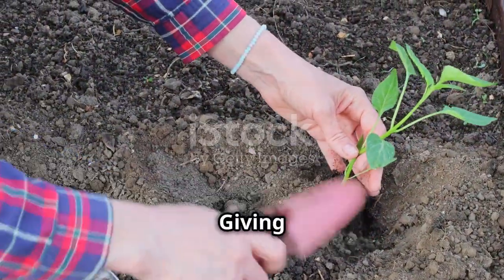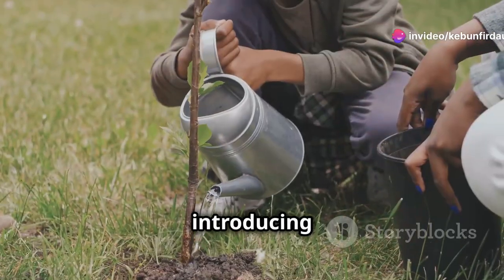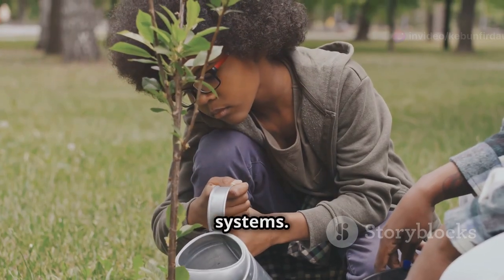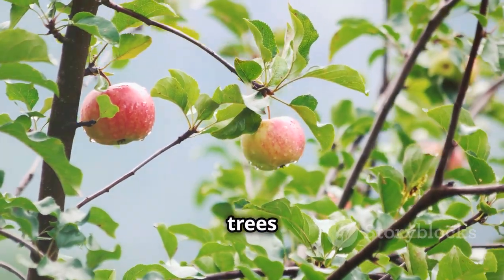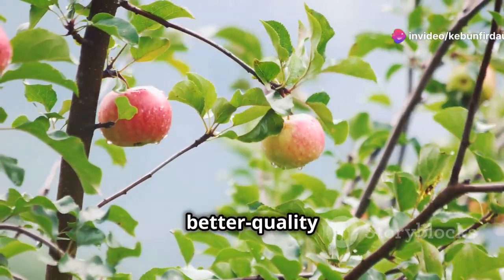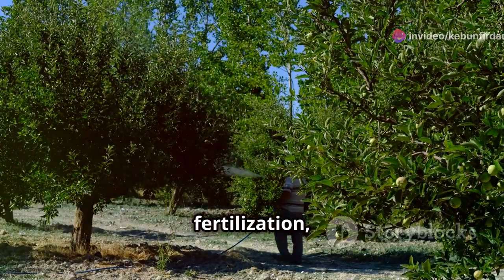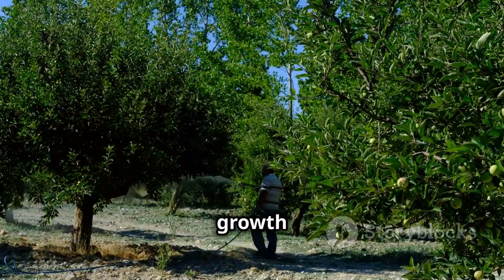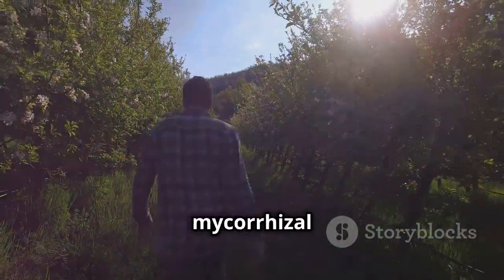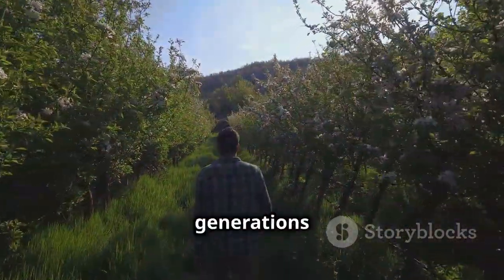The early years are critical for young fruit trees, and by introducing MycorDip at planting, orchardists give their trees a head start on establishing strong, healthy root systems. These robust root systems lead to greater resilience, higher yields, and better quality fruit throughout the tree's lifespan. The research is clear: MycorDip, combined with organic fertilization, is a powerful tool for boosting growth and productivity — harnessing the ancient partnership between plants and mycorrhizal fungi to create thriving, sustainable orchards for generations to come.